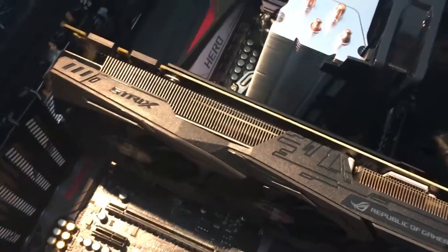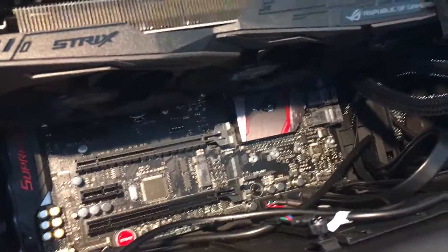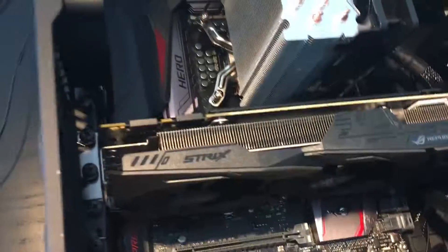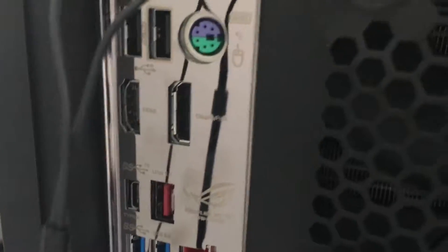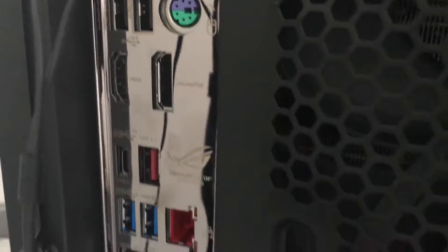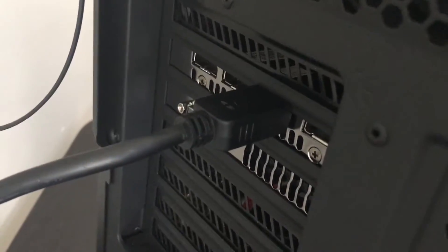Alright, so thank you guys for watching. I'll be doing some benchmarks soon and I'll be posting those as well. If you guys have any other questions on how to install a GPU or anything else, feel free to comment below and I'll try to answer them as soon as possible. Just one last thing: when you're connecting your HDMI or display cable, make sure you connect it to the GPU, not the motherboard HDMI ports. It's pretty obvious, but it's something I googled the first time the thought came to my head.